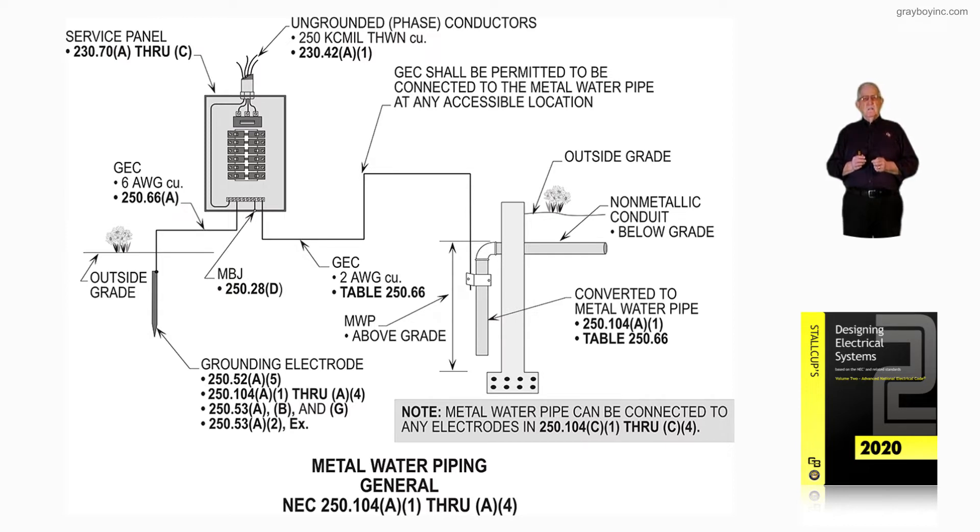A water pipe needs to be supplemented in many cases. Look at the driven rod to the left — it's selected and qualified as a grounding electrode in accordance with 250.52A5. Note that 250.104A1 through A4 should be reviewed, as well as 250.53A, B, and G.